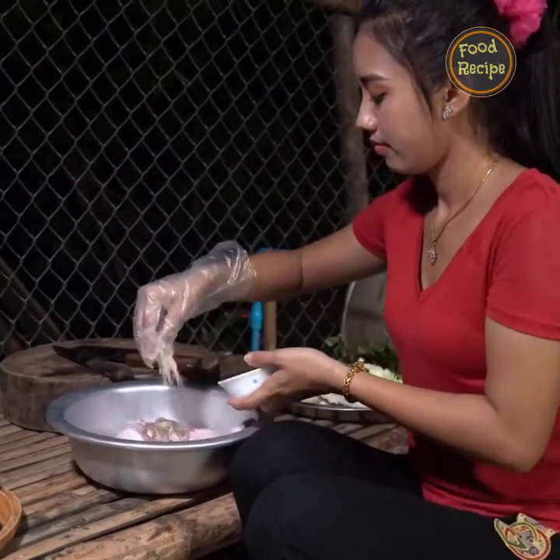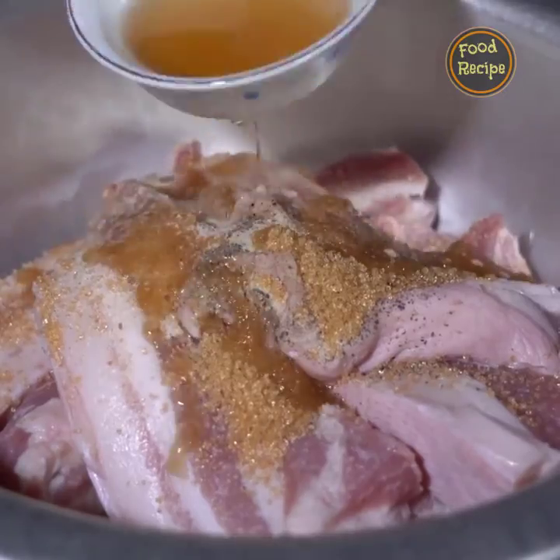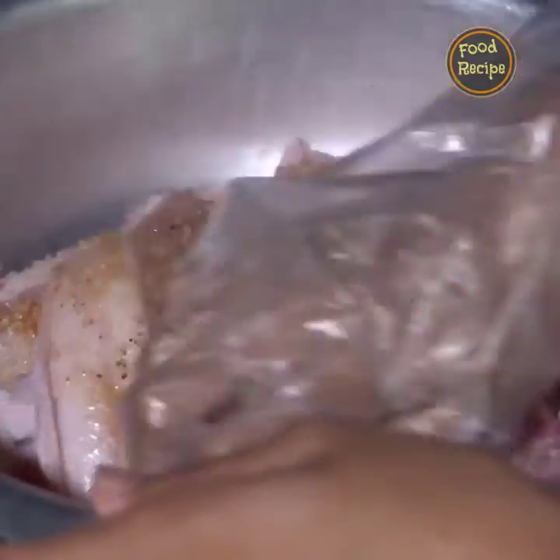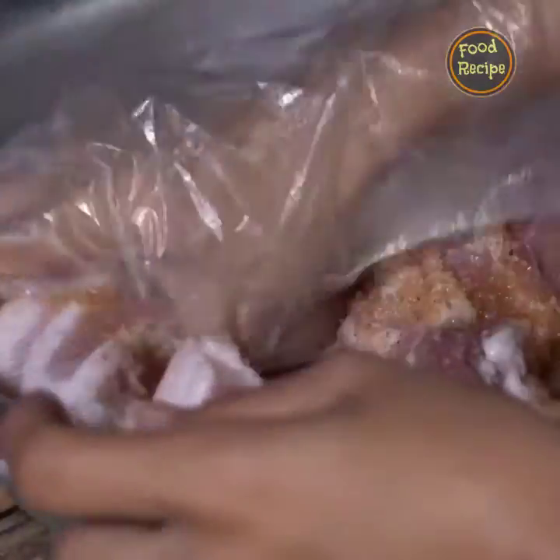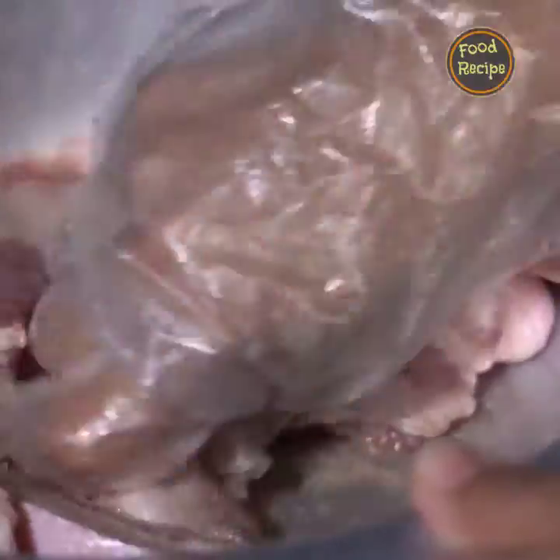Let's get started. The chicken is made — the chicken is one of the most complicated things. I love it. Okay.